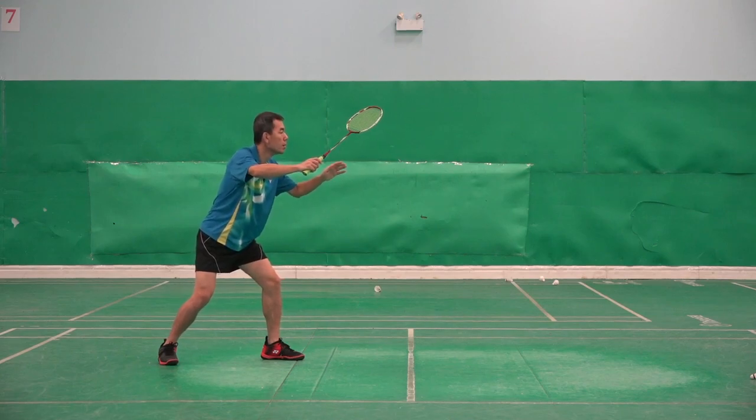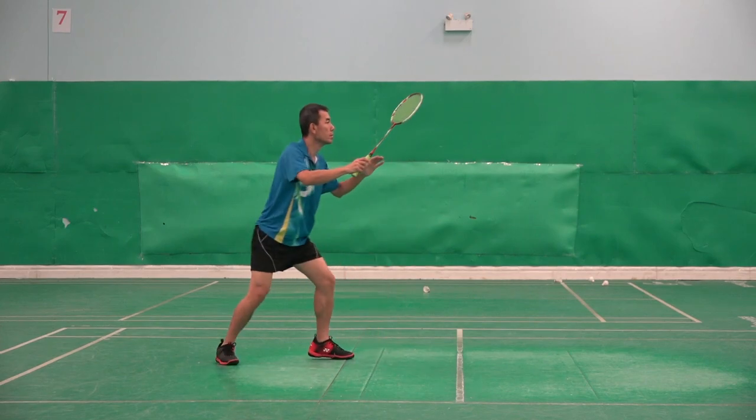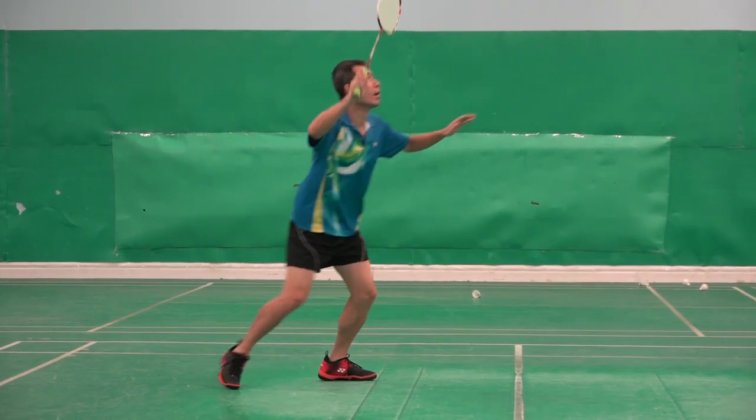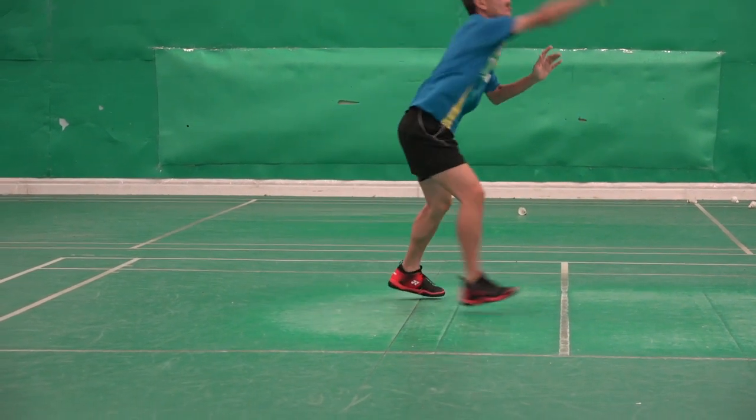Please watch David's feet. Like that. Very normal.